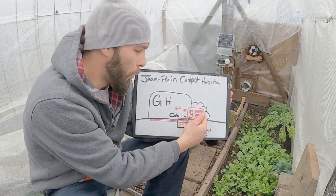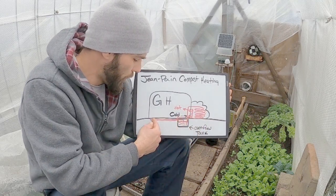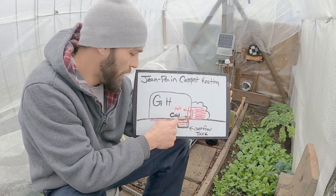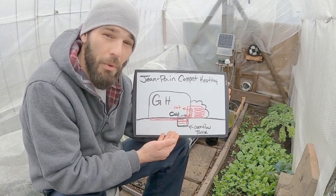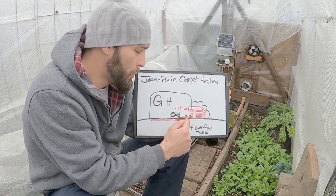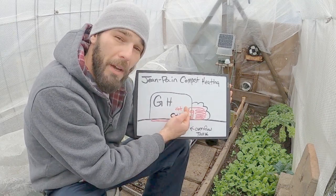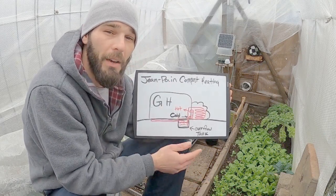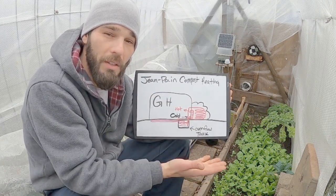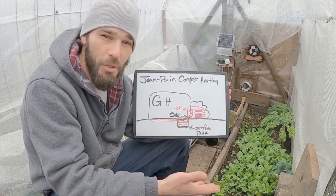We'll start at our compost pile. We have our water coiling through and it comes back to the floor of our greenhouse through the wall, coming down in the beds underneath my feet heating the floor, and then returning back to our overflow tank where our pump is in order to pump it back up. The water circulates through gravity through our compost pile back into our floor and back into the overflow tank to be recycled and continually heated and transferring heat.